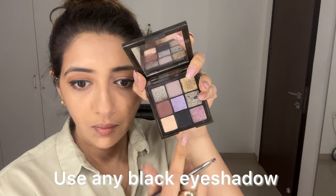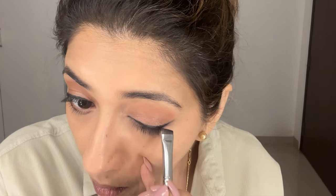Now take any black eyeshadow and the same brush and make the line even. This technique for a winged eyeliner is also very helpful for people with hooded eyes.